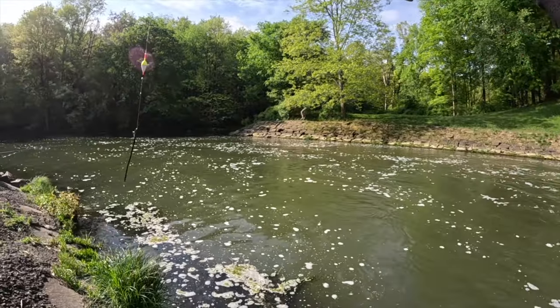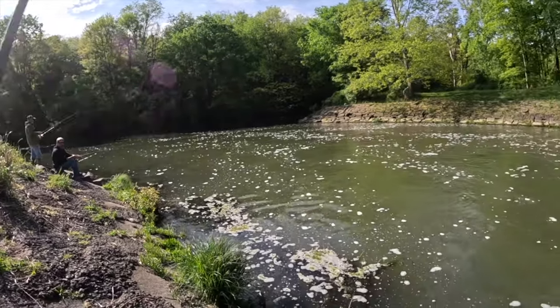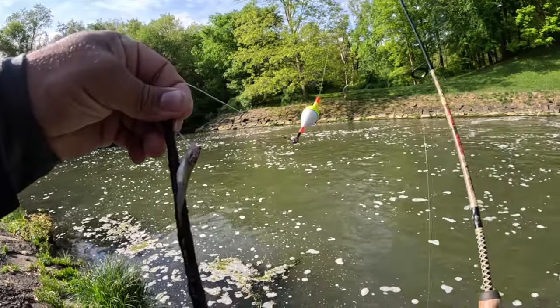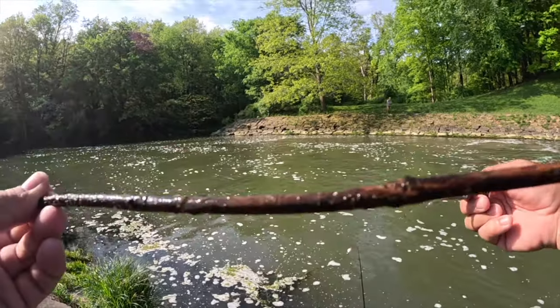You knew I wasn't going to go on a fishing trip without catching the stick, right? There it is guys — even in Pine Matuma I'm catching the elusive stick fish. That one's just a baby.